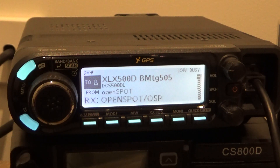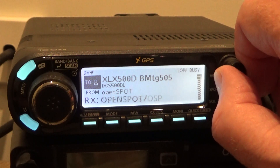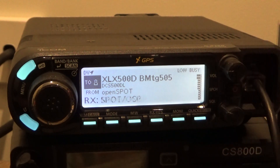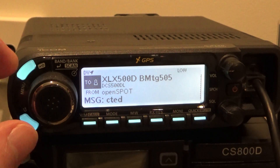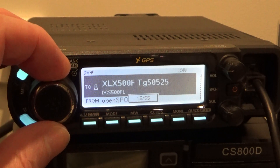Key up on this one here — XLX500D. OpenSpot connected to ECS500. That's Brandmeister talk group 505 that's transcoded to the XLX500 reflector. The XLX500 group of reflectors is run by Ian VK2HK in New South Wales. It's a great reflector system.